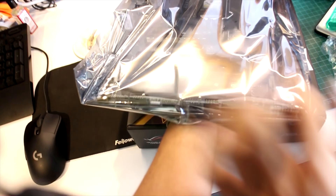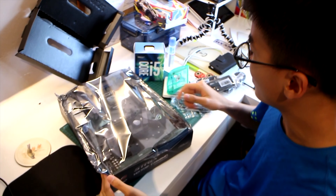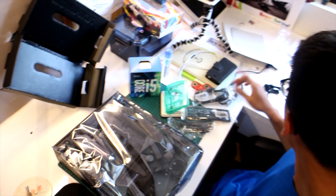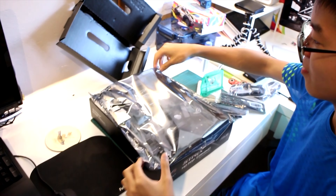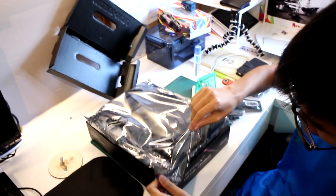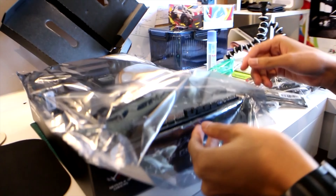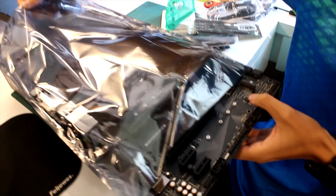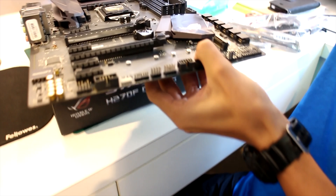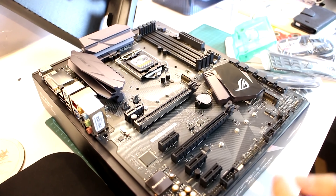Okay so here's the tricky thing — we need to open this up, at the same time get the RAM sorted out. The RAM is here, the processor is here, so the processor goes in there. But first I need to open this up. Let me put it on top of here so it's static free.